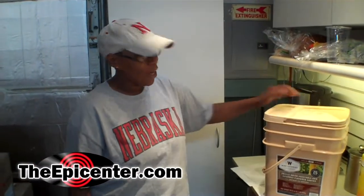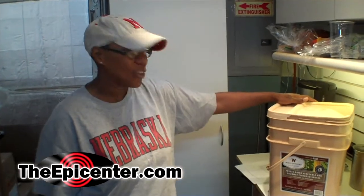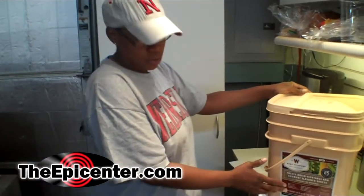Greetings from the Epicenter. I am Jenny and today we are going to do some taste testing for you folks. We are going to try from the Wise 120 vegetable bucket.